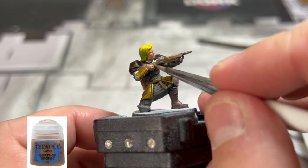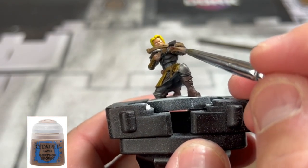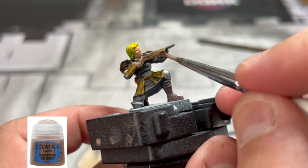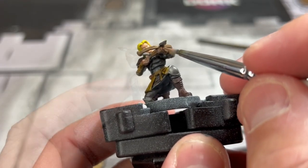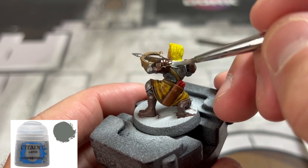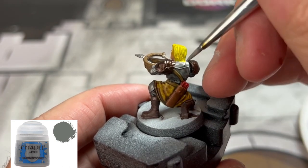Coming down to the final color, we're going to use some Dawnstone on our undershirt, which is located underneath the hairline, above the armor on the front side, and below the armor on the front and back side where the belly is exposed.